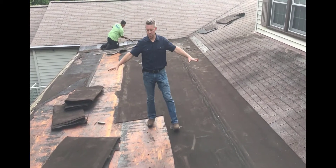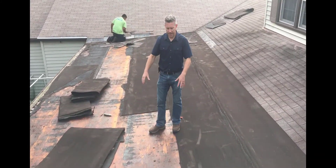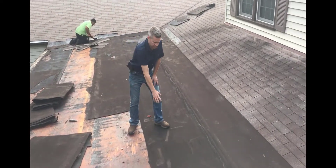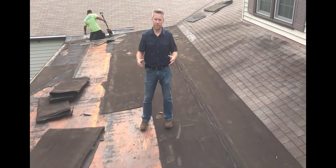Hi, I'm Mike with OnTarget Remodeling. Today we're tearing off this addition roof. It had a modified bitumen membrane on it and we're getting rid of that. This particular one didn't have any insulation, which it should. I also want to point out that this should actually be coated with aluminum coating so it doesn't degrade like it has and has to be replaced before its life is up.